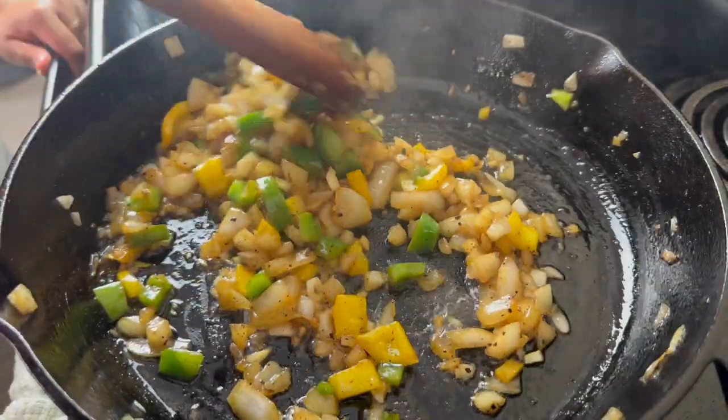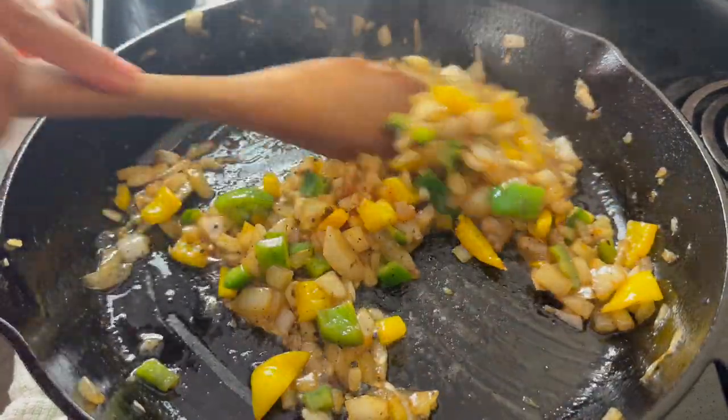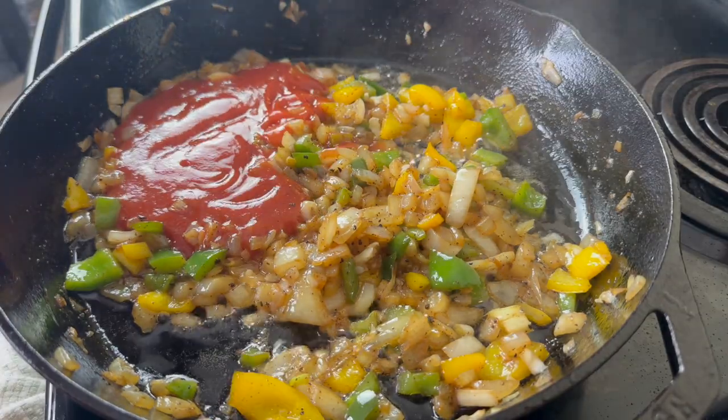Then I'm putting in one baby clove of garlic. Some of y'all are just garlic fiends but baked beans don't need to be overpowered by the garlic — there are other flavors out there.